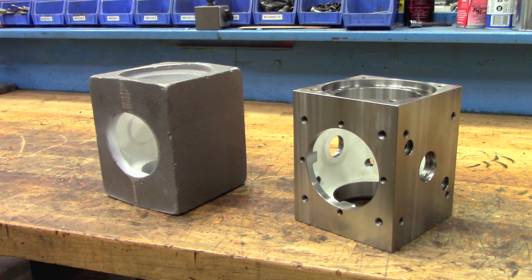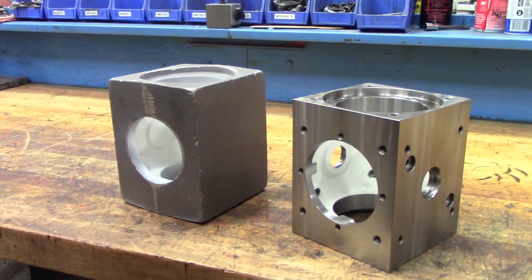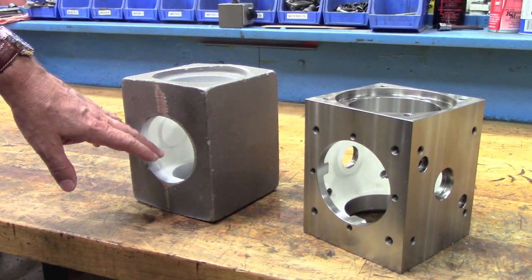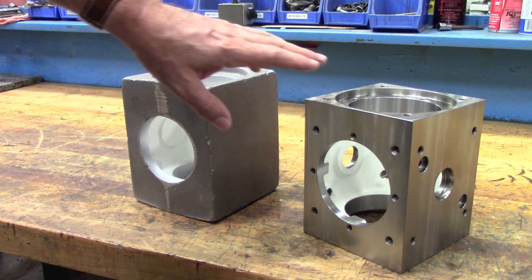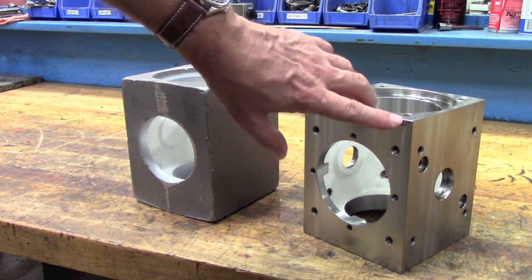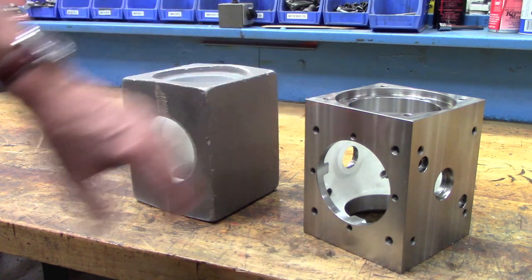The interior of our casting is coated with a special high temp white epoxy. Here you can see the raw casting with the inside painted white, and next to it is the finished machined housing. The resulting surface finish is quite good, but still it is a raw metal material and it is susceptible to corrosion.